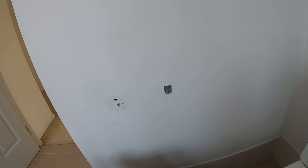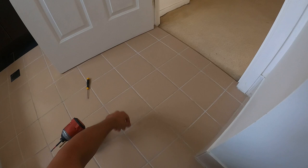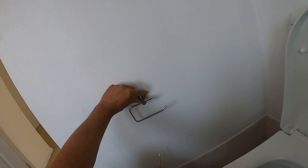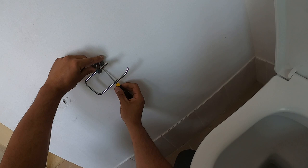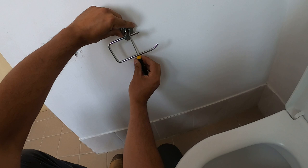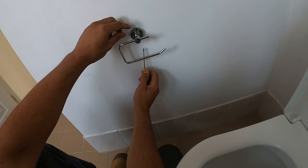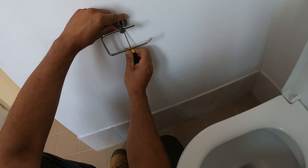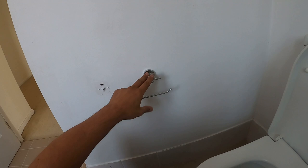Now that we've got that on, we can take our toilet roll holder and our screwdriver and simply drop it straight on top. Once again make sure it's nice and level, then tighten up the screw from the bottom. If you want to make a little bit of adjustment you can loosen that back off, turn it whichever direction it needs to go. And once that's done, we've got a nice secure toilet roll holder — nice and simple.